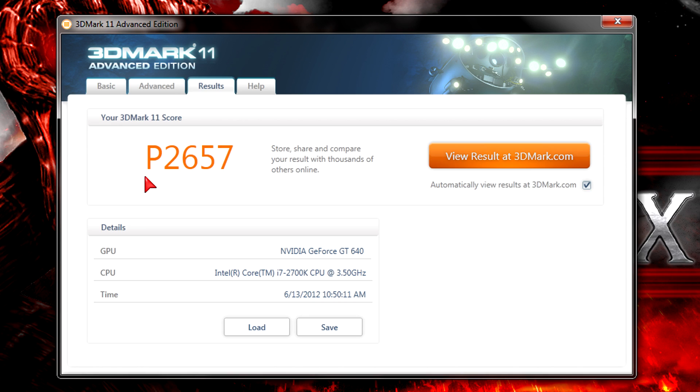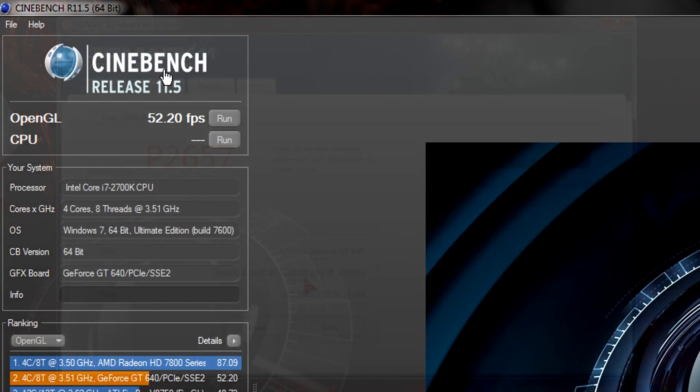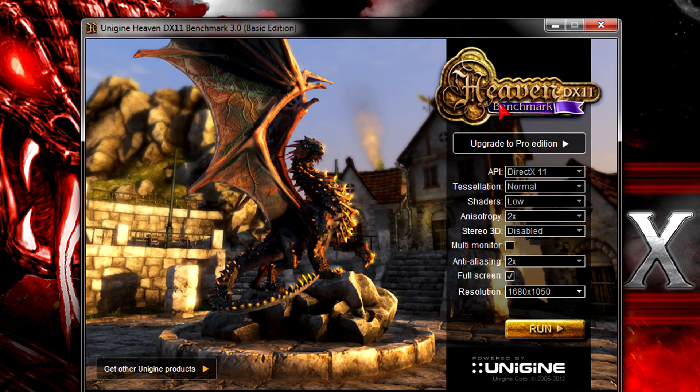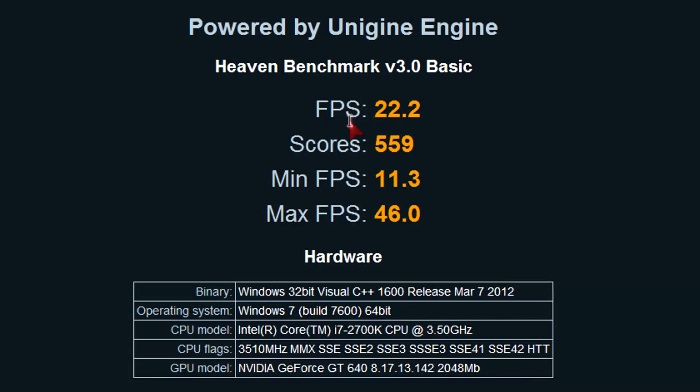This was tested with an i7-2700K CPU. In Cinebench Release 11.5 I get 52.20 FPS in the OpenGL test, which is an okay result, though it could be a little better. Running the Unigine Heaven Benchmark 3.0 on low to normal settings — DirectX 11, tessellation at normal, shaders on low, 2xAF, 2xAA, at 1680x1050 — I get an average of 22.2 FPS, a minimum of 11.3 FPS, a maximum of 46 FPS, and a score of 559, which isn't very high for these settings.